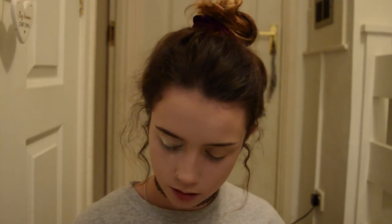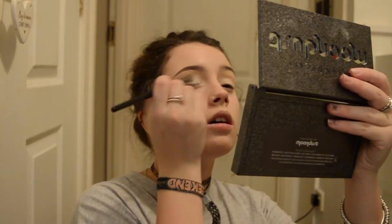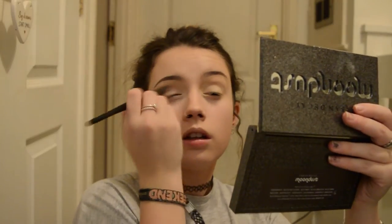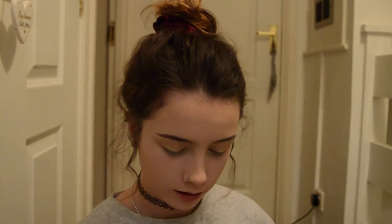I'm going to put the powder on the bottom of the brow — oh wow, it's literally covered everything. I'm also going to set where I put the concealer above the brows.